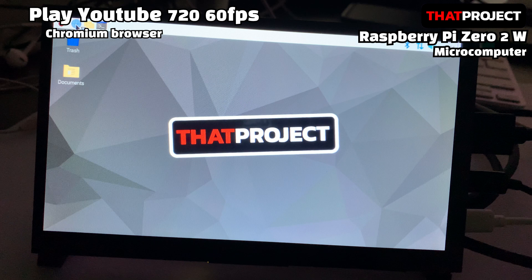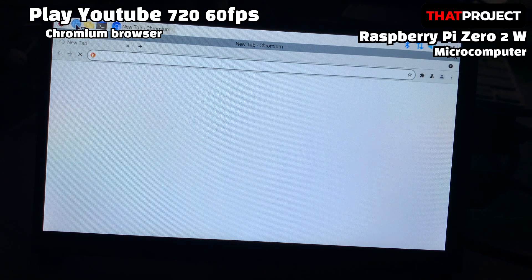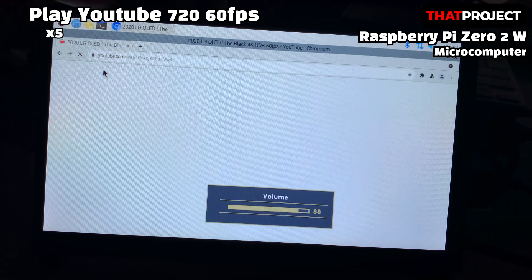I have speakers connected to the display so I can hear the sound as well. The browser is very slow. It seems that the Zero 2W's RAM should be more than 1GB, not 512MB. Let's play LG's OLED Black video, which many people use when testing their monitors. It's too slow — I will fast-forward five times until the actual video comes out.